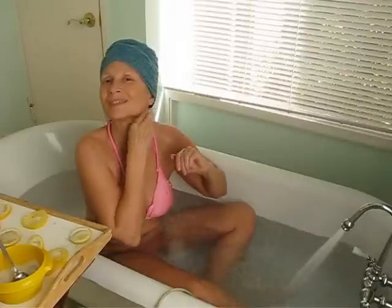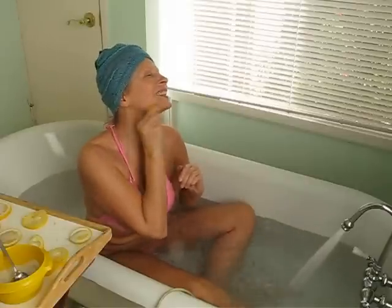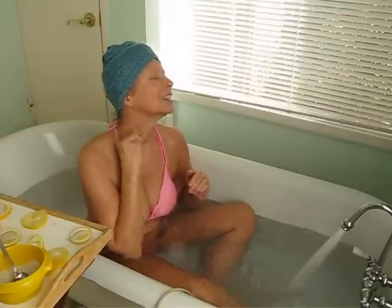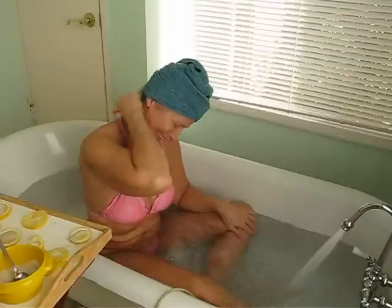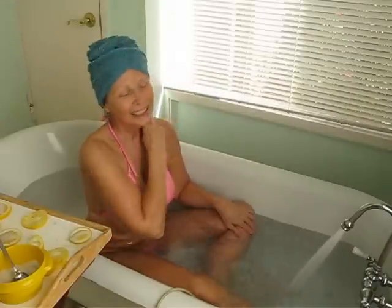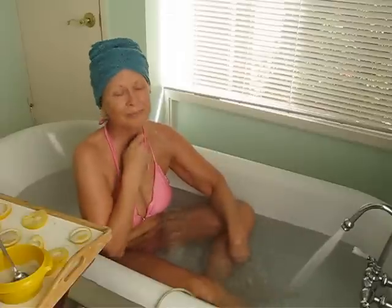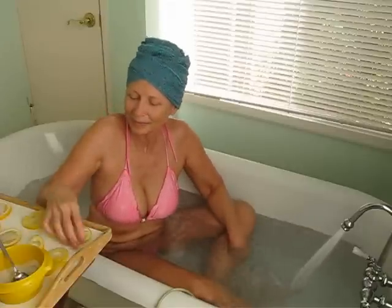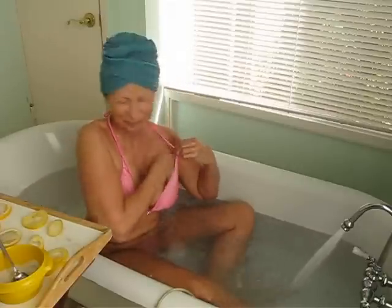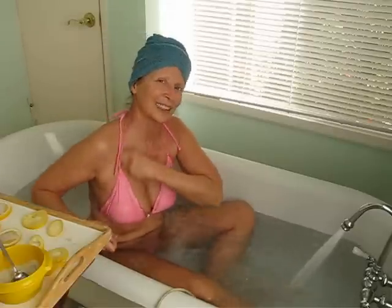I like to use the little end piece of the lemon to do my neck and around my jawline. Be sure to get the back of the neck too, and sometimes I go back to the back of the shoulder again. Work all around the clavicle, then do your breast area, underarm, and in between the breasts. Repeat on the other side, including the arm and clavicle.